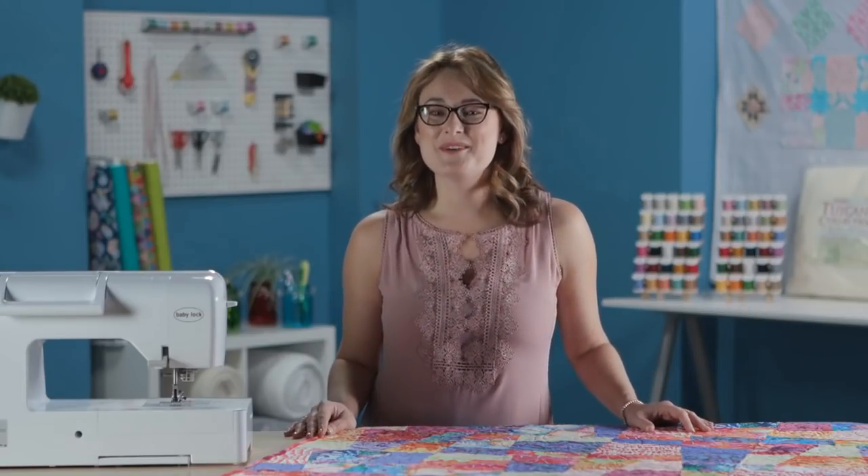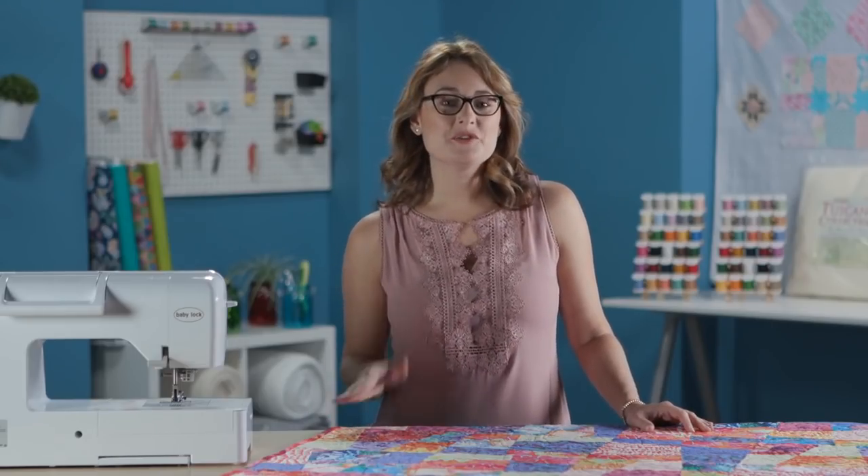I'm Sarah Gallegos and you're watching My First Quilt. In this episode we are talking about crazy quilts. A traditional crazy quilt is usually made up of lots and lots of scraps of fabric put together just to use up those scraps, and you end up with a really fun, wild quilt.